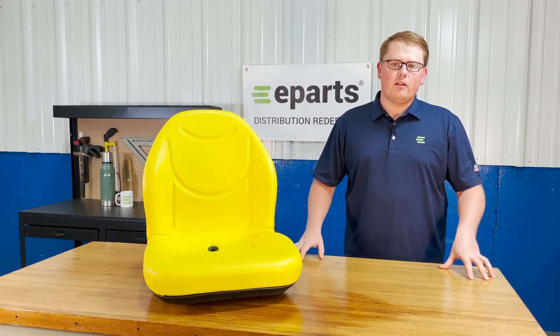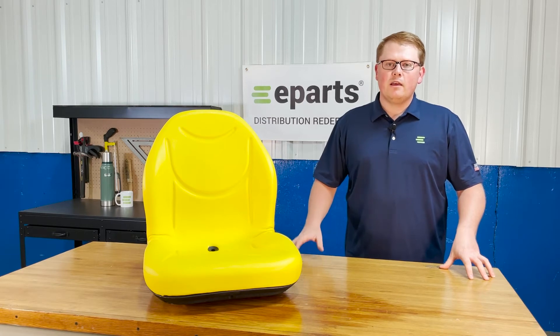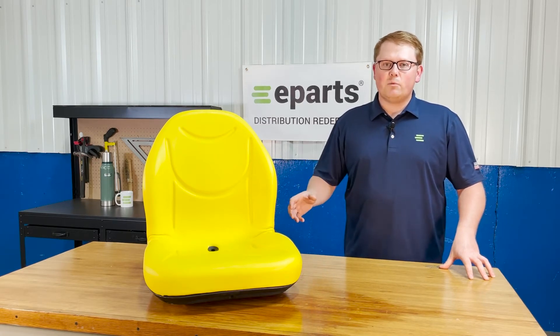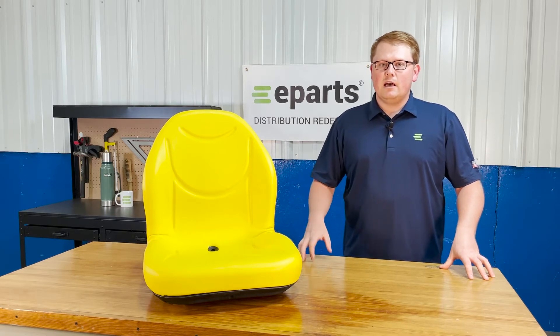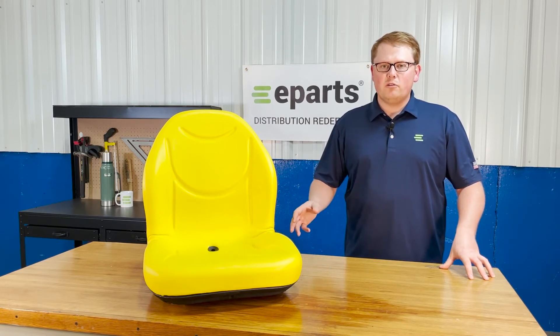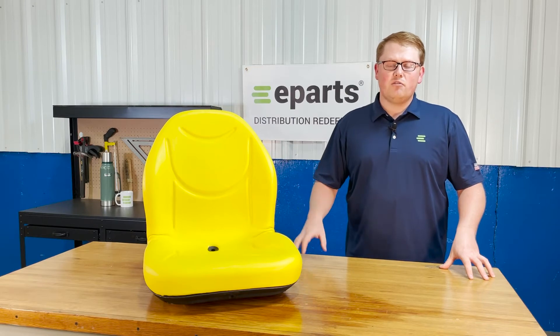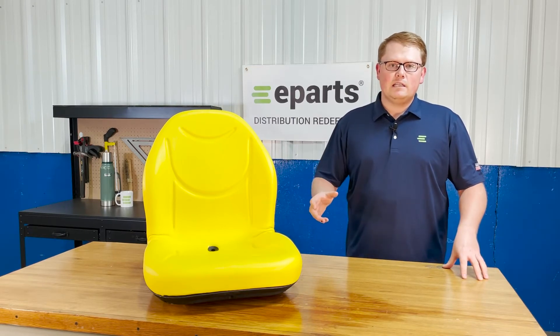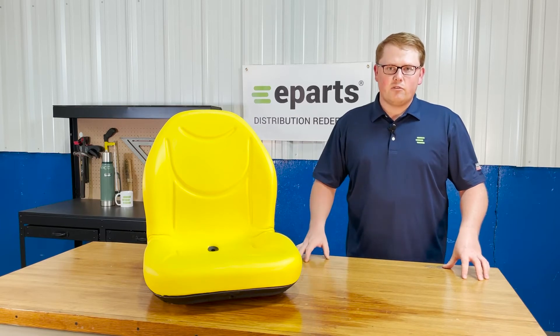You're getting the right product in the mail and everything's good to go right away. As it is a direct fit seat, that means it is made to be an exact replacement to your OE seat. It's not one that should fit or could fit — it's going to drop in place and fit with no modifications required, making it a really easy and quick installation for you.